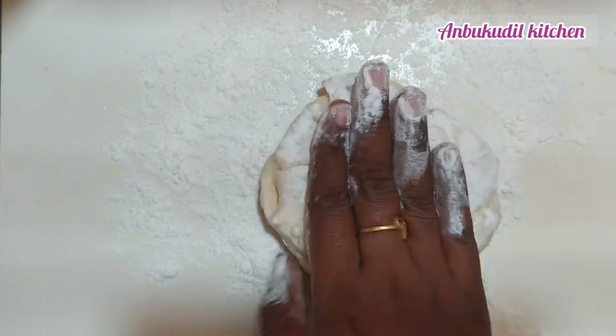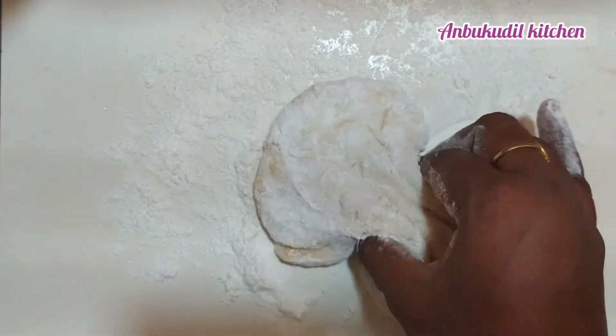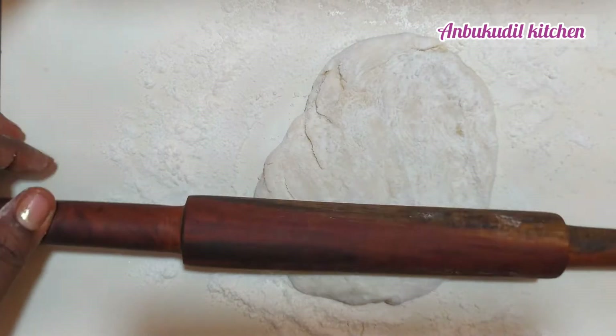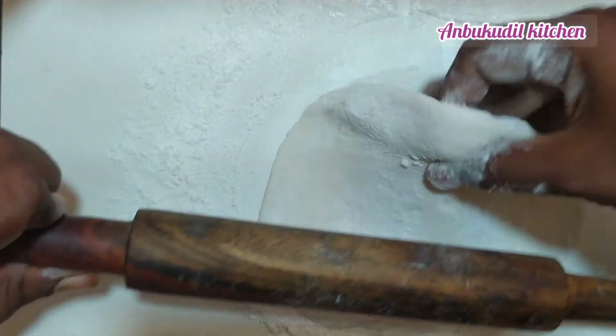Now cut the dough and divide it into 2 pieces. Put the pieces on top.